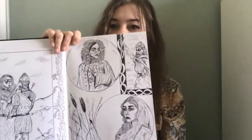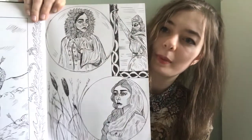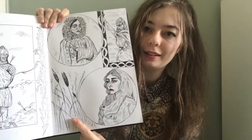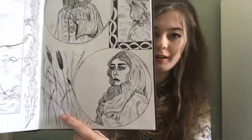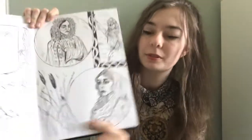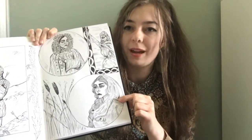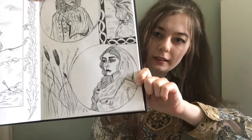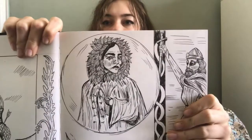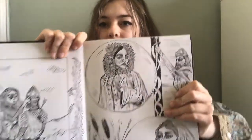This is a kind of Anglo-Saxon inspired page. That's King Alfred in the reeds and rushes, where he hid and apparently burnt the cakes. And I wanted to draw a kind of peasant looking woman in a circle, and maybe a more well-to-do woman in her furs and stuff.